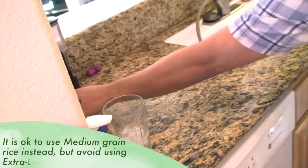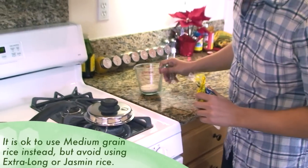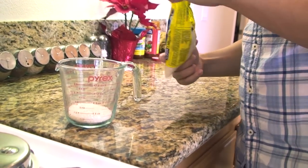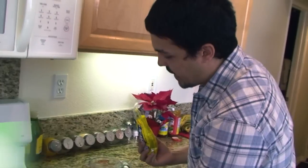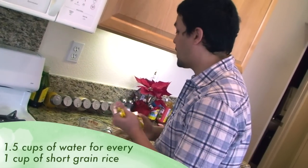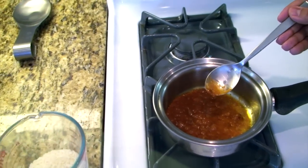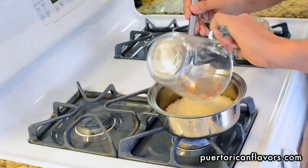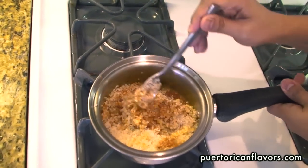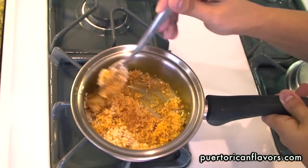Now grab some rice — we're only going to do about a cup. Use one of your measuring cups and measure out some short grain rice like we talked about. You want to keep the rice-to-water ratio exactly right, because that's really the secret to getting that texture you want. Just take that cup of rice and pour it all in there, without any water, and just stir-fry it — let every single grain get covered in that sofrito goodness.